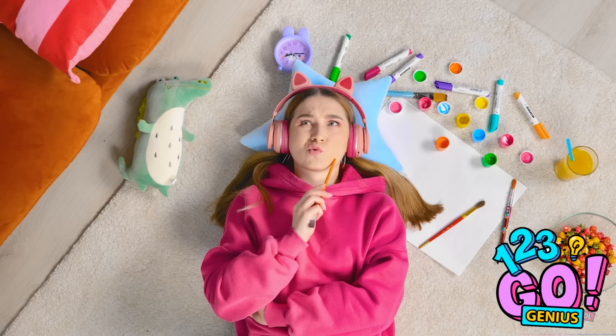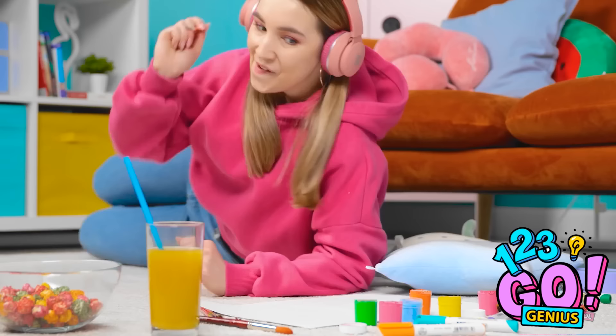I'm kinda bored. I wonder what I should do. I've got it! Time to do some art! I'll start with this orange paint. Art is fun. It's hard to stay bored when you can be creative.